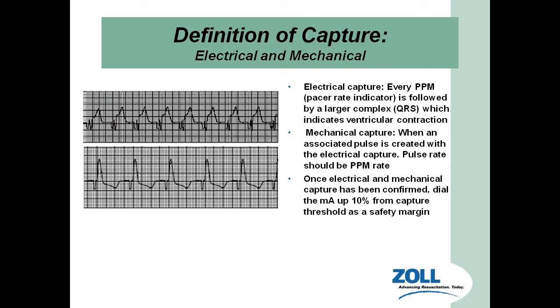What is capture? There are two types. Electrical capture means you can actually see the electrical pulse wave taking over the QRS — for every pacer spike, there is a QRS complex to follow. Where there is no electrical capture, you'll see the pacer spike away from the QRS. When there is electrical capture, notice the pacer spike is right before the QRS, right before the actual contraction takes place.